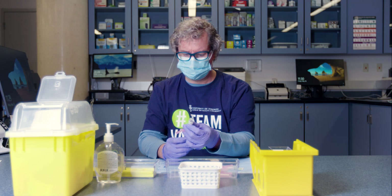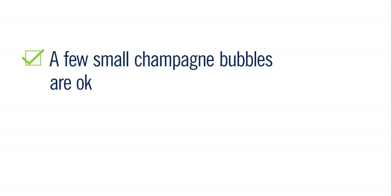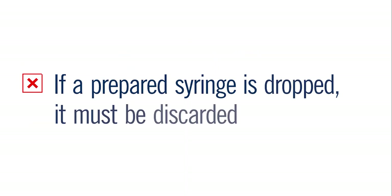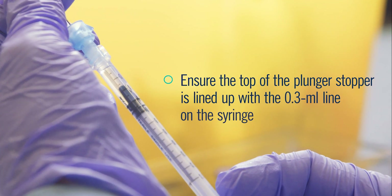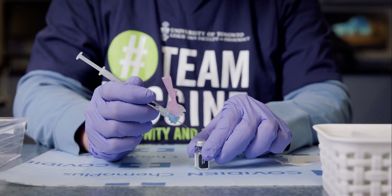Draw up the vaccine slowly to help prevent bubbles in the syringe. If there are bubbles, inject the vaccine slowly back into the vial and pull up the dose again. A few small champagne bubbles are okay. Never tap or flick the syringe when there is vaccine in it, as this could inactivate the vaccine. Note that if a syringe prepared with vaccine is dropped, it should be discarded and not administered. You have the correct dose when the top of the plunger stopper is lined up with the 0.3 mL line on the syringe. When drawing up vaccine doses, you want to make a new puncture hole each time. A good tip is to start at the same spot each time.